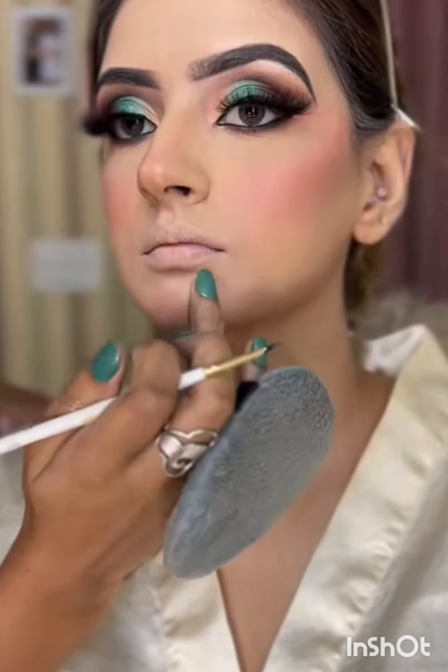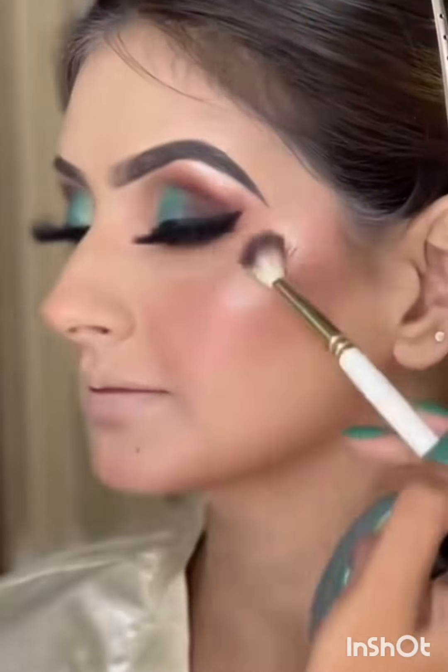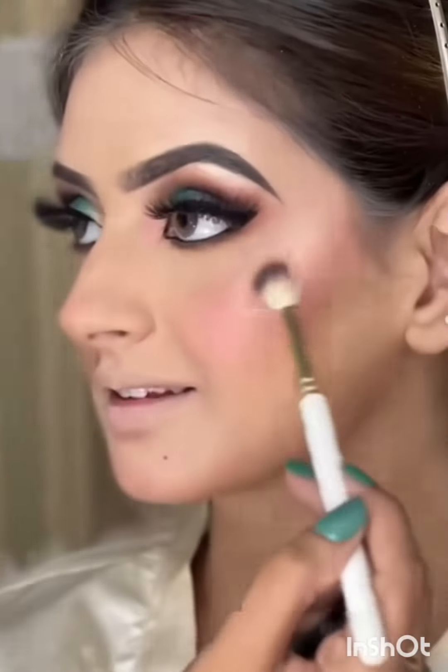I'm just highlighting her little mole so that it gives a complete look to her face. And adding some highlighter as well to complete the glow — not too much, not too less.